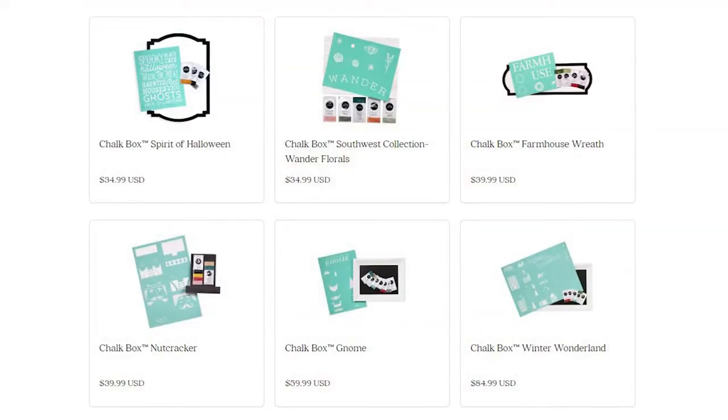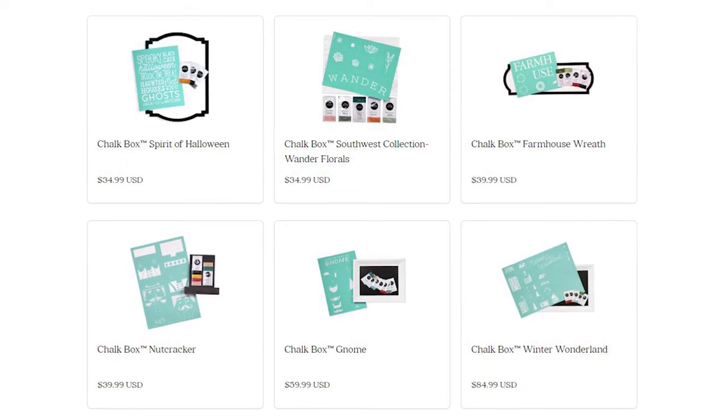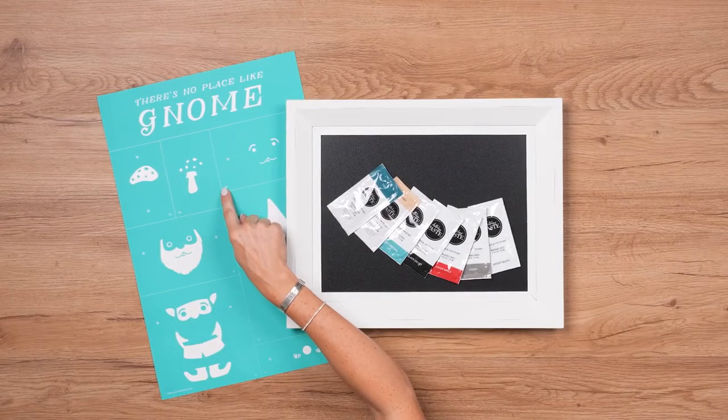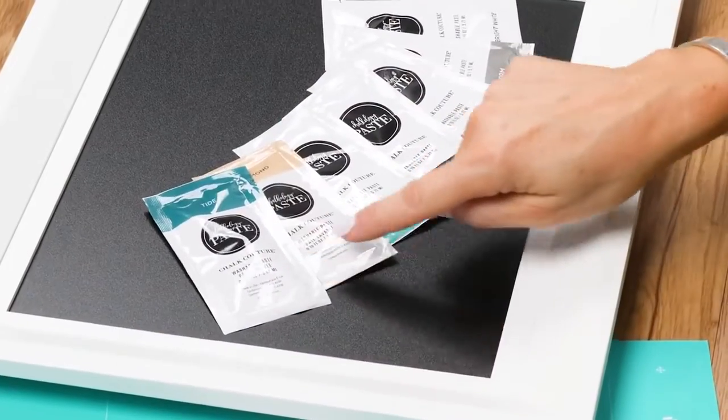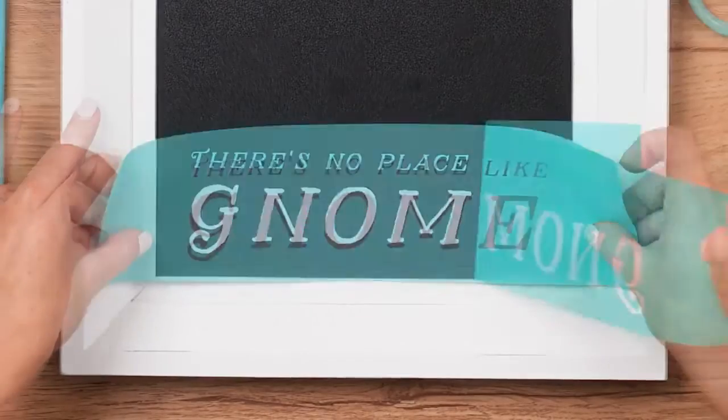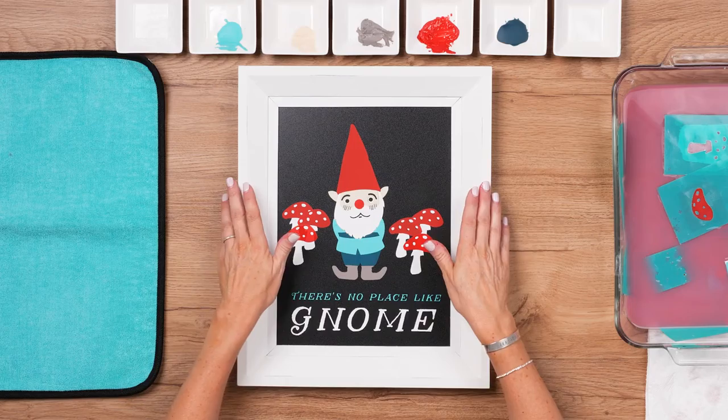Hey, do you love our products but you're just not sure where to start? Maybe you aren't sure which transfers go with which surface, or even which colors of paste or ink to use. Well, we have the perfect answer to all of your questions: the Chalk Box Kit. We've designed all of our top box kits to include a transfer, surface, and paste single to help you complete a beautiful finished project.